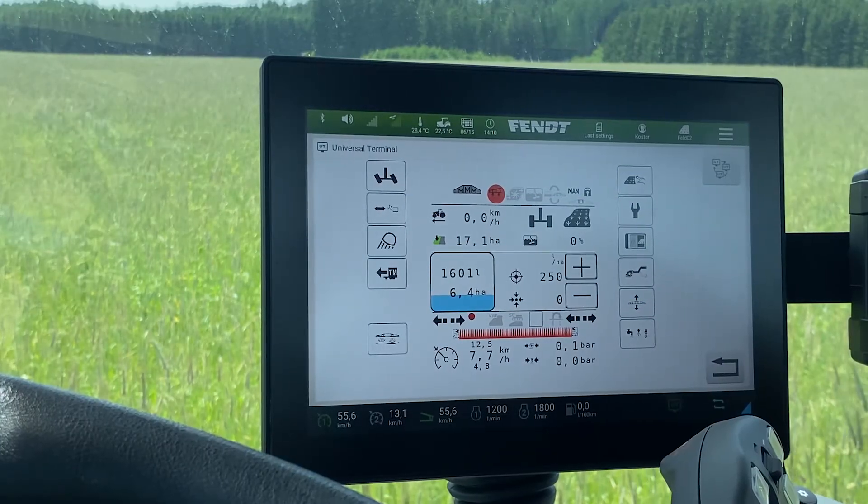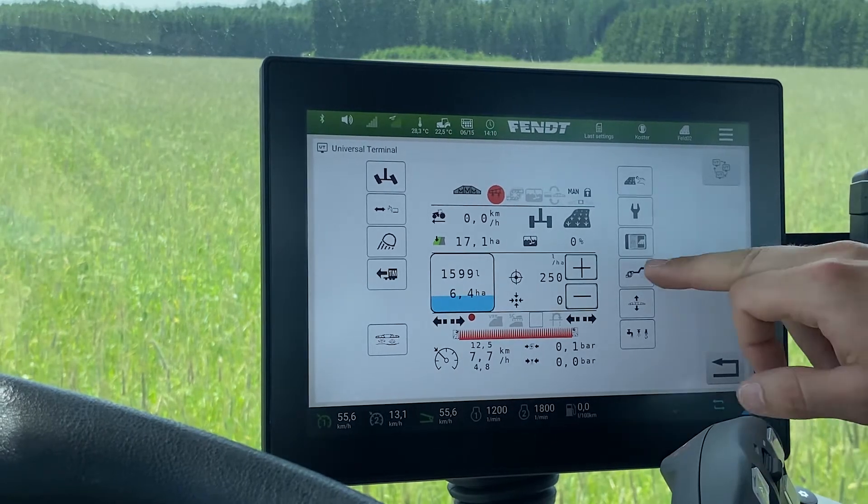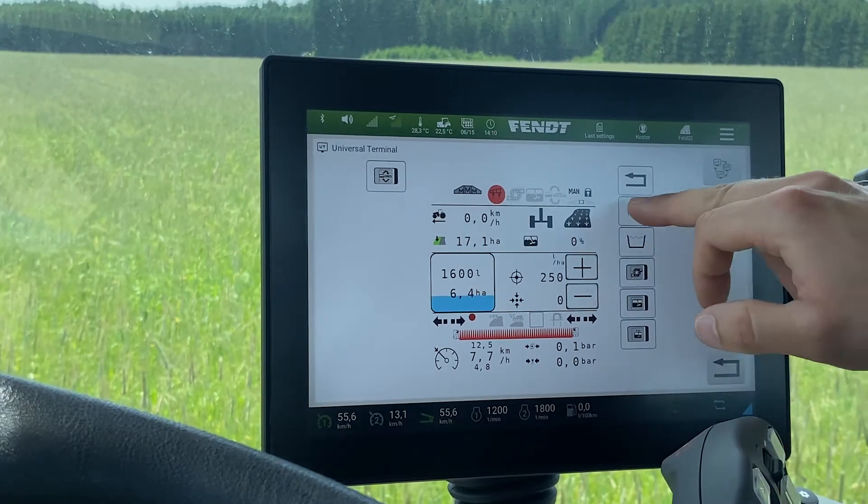The liquid system is easy to control through the OptiFlow. Through this button we are getting to our OptiFlow.